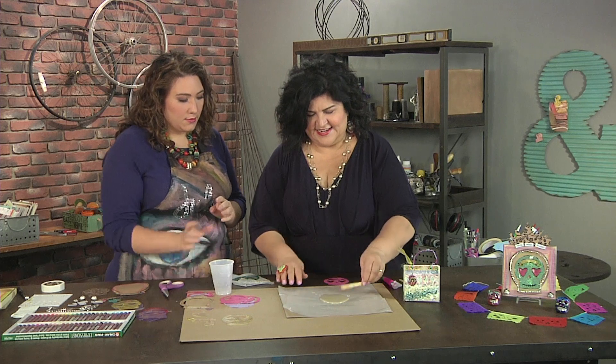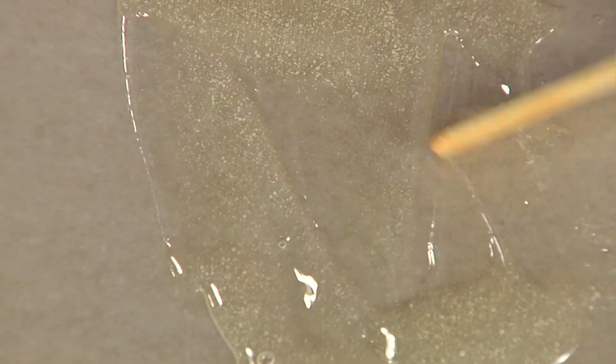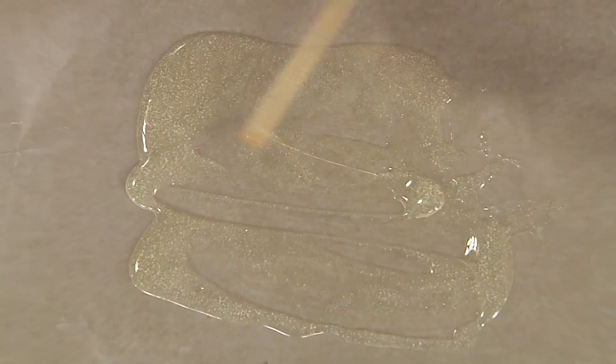I'm just going to spread this with my popsicle stick. This makes me feel like baking, like making candy on a sheet or spreading frosting out or something like that.